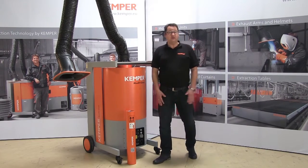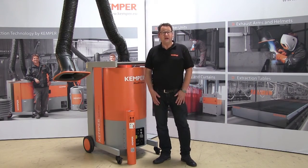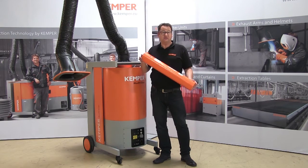The MaxiFill Clean, the filter unit from Kemper, for permanent use when large amounts of smoke and dust are created, completely contamination-free.